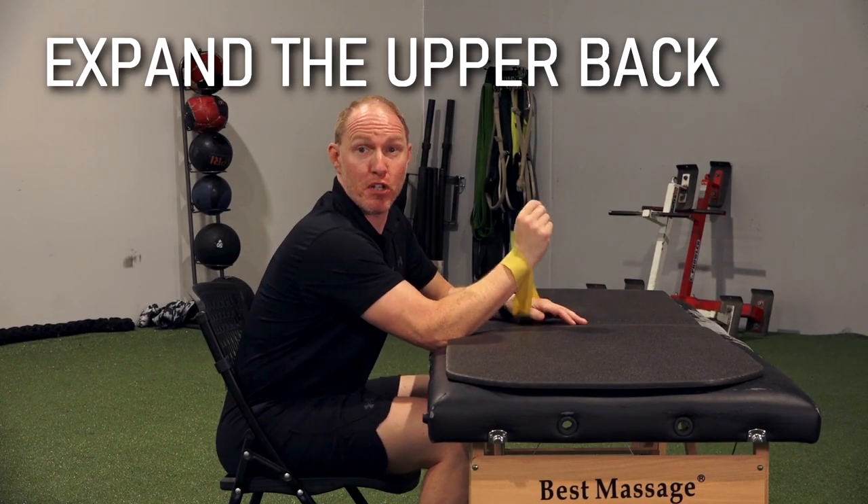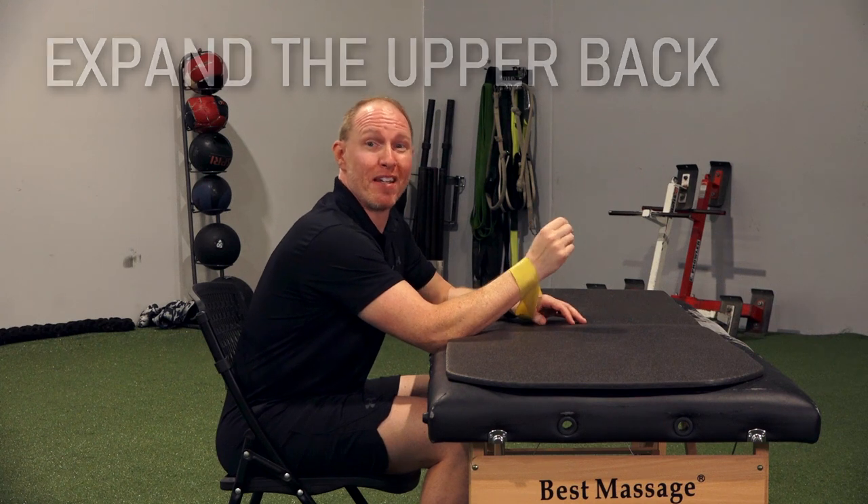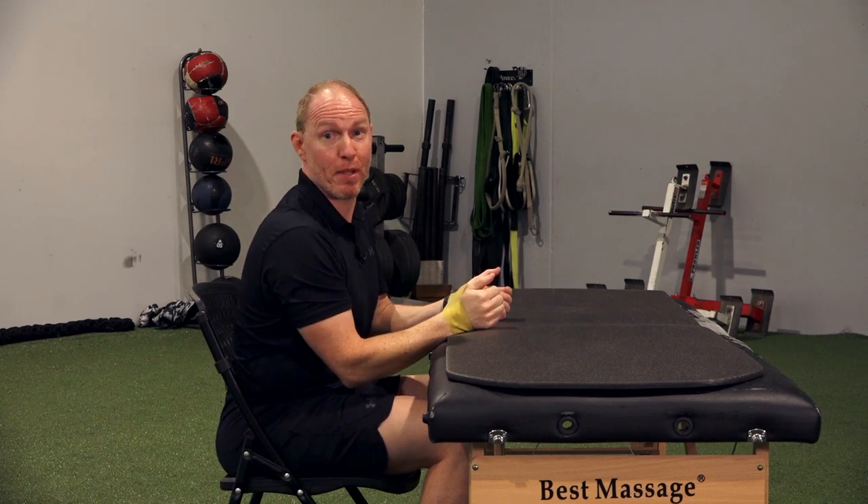The first exercise I want you to do when you're warming up to squat is called a seated dorsal rostral expansion. Can't take credit for the name or the exercise — those go to Bill Hartman — but it's an awesome activity for opening up the upper back. If you can't open up your upper back, if you can't shift your center of gravity back, you're going to struggle to squat effectively.